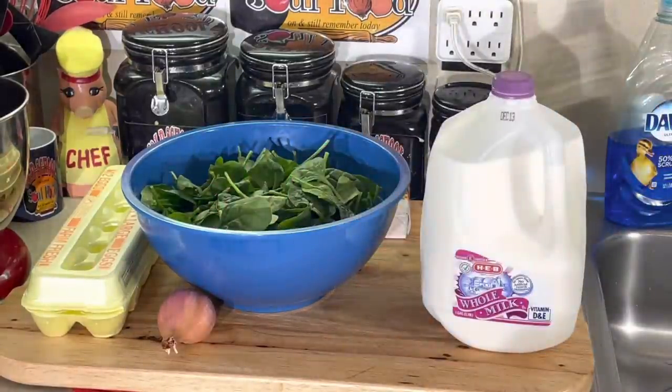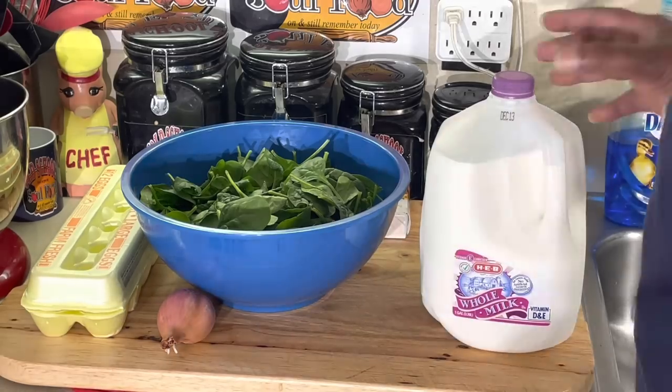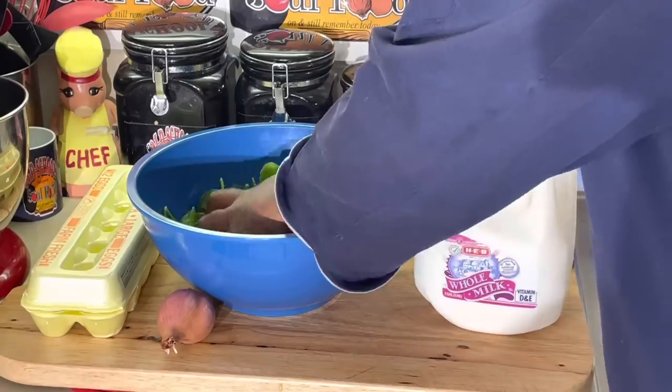Spinach is one of my favorite vegetables. You give me some sautéed spinach with a little garlic and shallots, a little salt and pepper, I'll eat a bowl of it. I love it since I was a child. As a child, we didn't eat fresh spinach — we ate the canned kind. Watching Popeye squeeze that can of spinach and shoot it up in his mouth, that's really how I started to like eating spinach. Spinach is actually good for you.